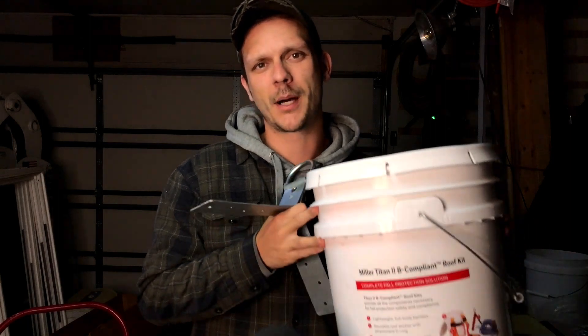Hey, it's Cres. In this video, I'm going to show you how to install and uninstall a temporary roofing anchor for a fall protection body harness.